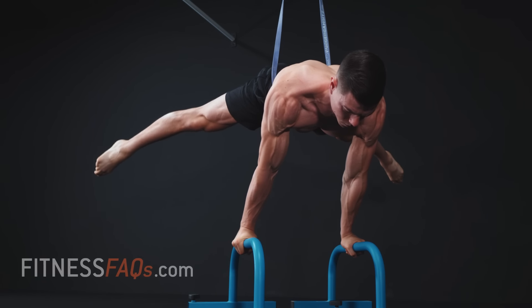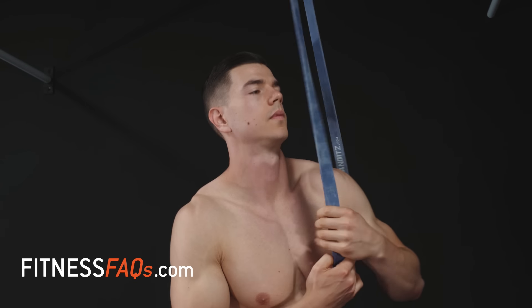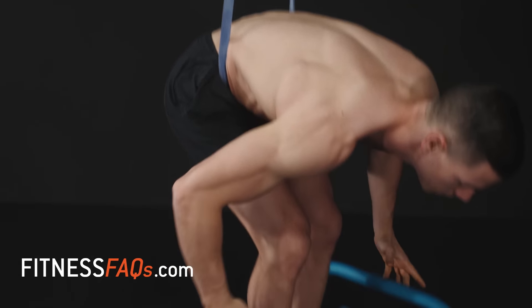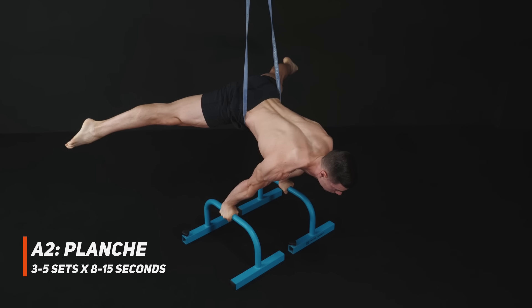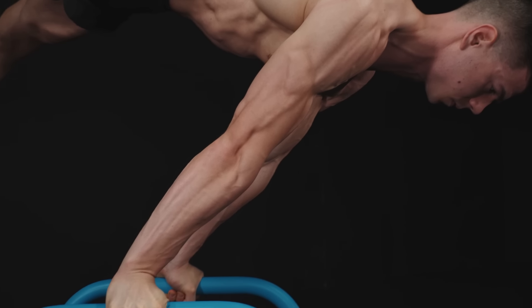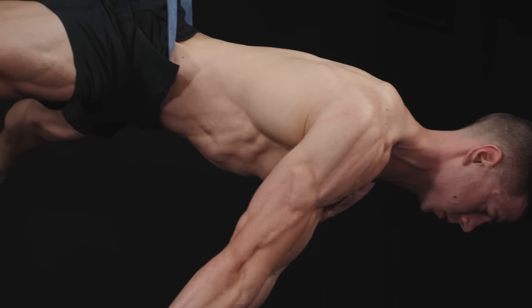When used correctly, bands are a perfect option for increasing strength with calisthenics skills. To optimally set up bands for calisthenics, it's best to anchor the band around the middle of the body, close towards the center of mass. This method of band assistance is the most even way to assist your body — it feels the most natural and makes for a more comfortable, consistent training session. Choose a band thickness which challenges you for the set and rep range in the workout.